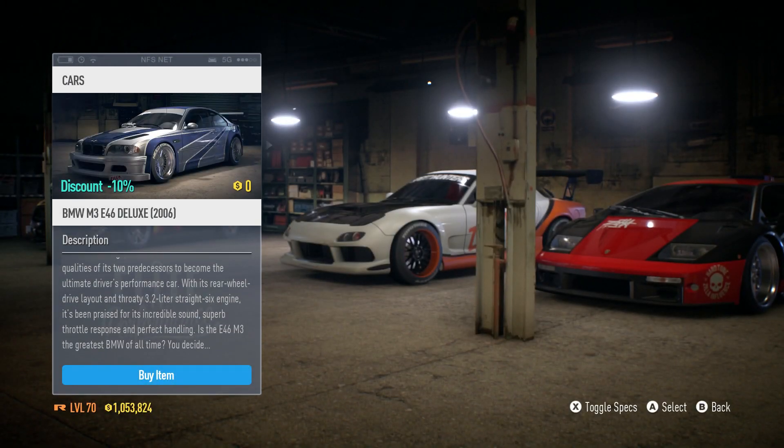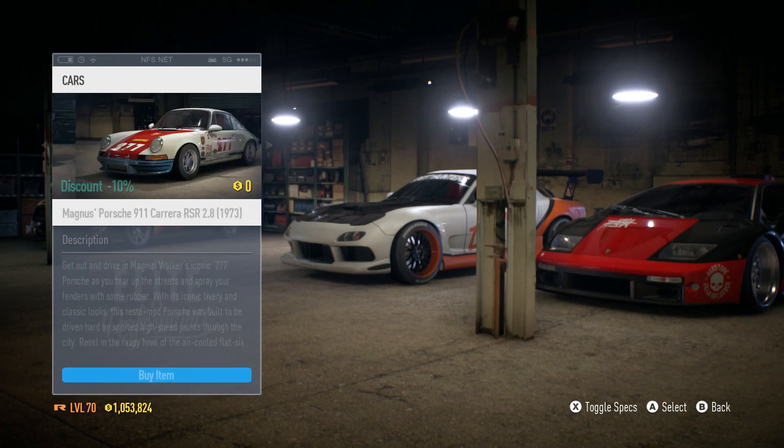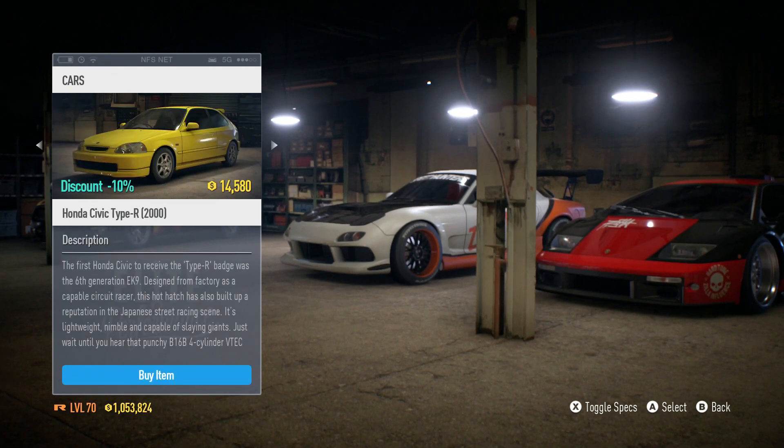Hey guys, it's Niner here again, welcome back to another video. Today we're back in Need for Speed 2015 for another car build, and today I wanted to experiment with the Honda Civic Type R.